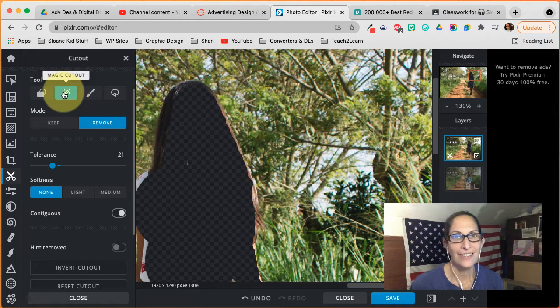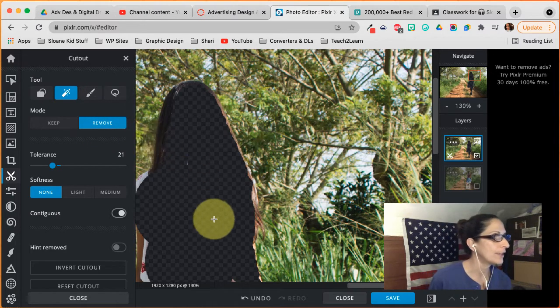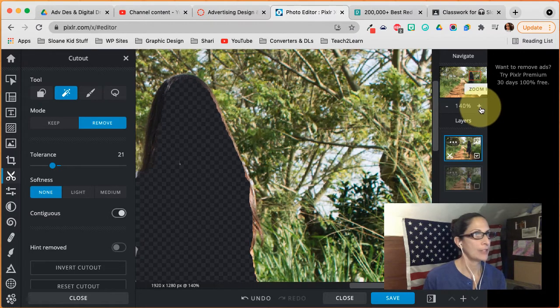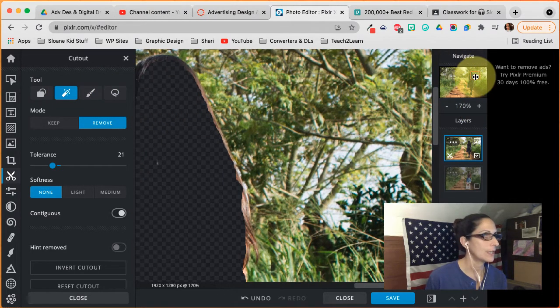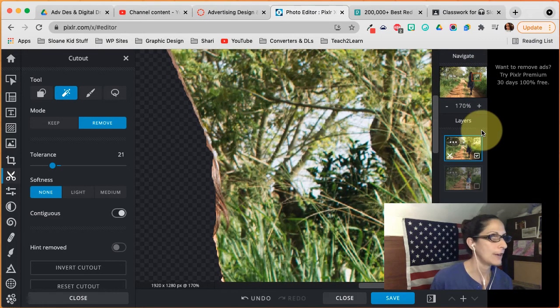Okay, we are on to her hair now. There's a little bit of hair over here that is coming out. I'm going to try and use the magic cutout tool again to get her hair pixel colors.